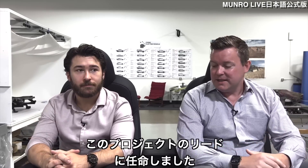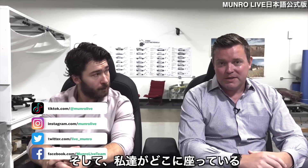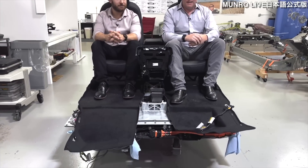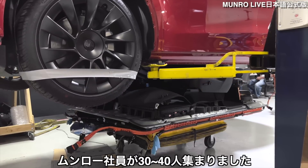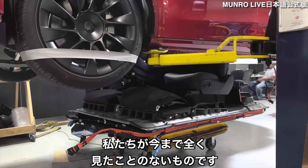I put you as a lead on this project because it was so important. If you're wondering where we're sitting, we are sitting on top of the structural battery pack. It really is quite amazing. When we dropped this from the car, it drew a crowd of roughly 30 to 40 people at Monroe. It is something that we haven't seen really ever.